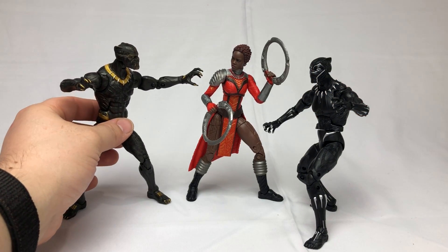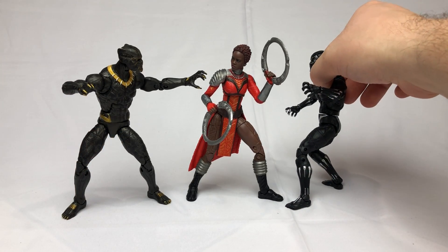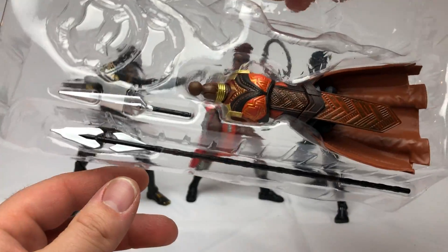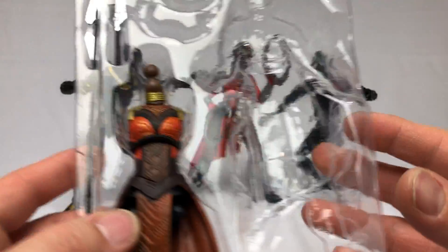There she is next to Eric Killmonger and next to Black Panther T'Challa. She comes with Okoye's torso and weapons, and yeah, that's what we're going to build next — we're going to build Okoye next.